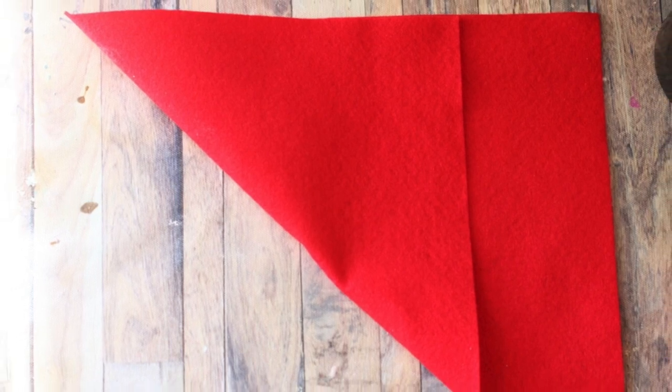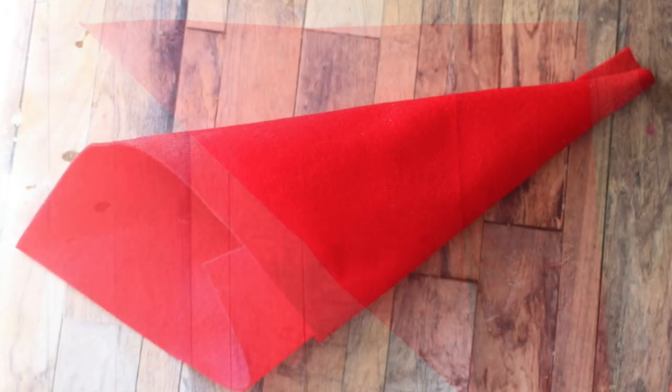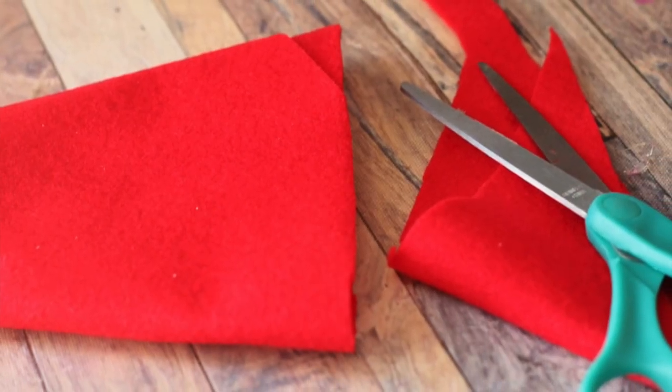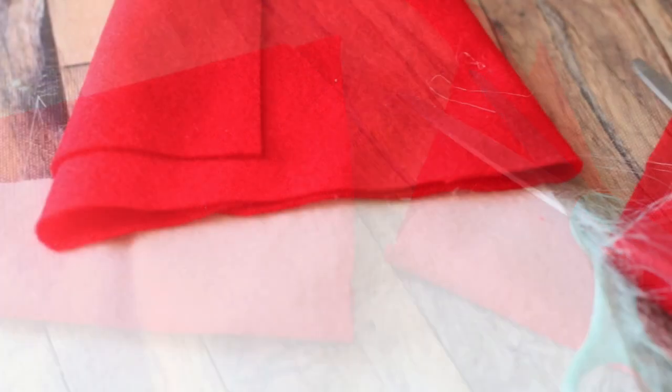Basically what we're gonna do is roll a piece of felt into a cone, slip it over the top edge of a bottle, size it on there just to adjust our circumference, and then cut it so that it has a nice clean edge and glue down the back.